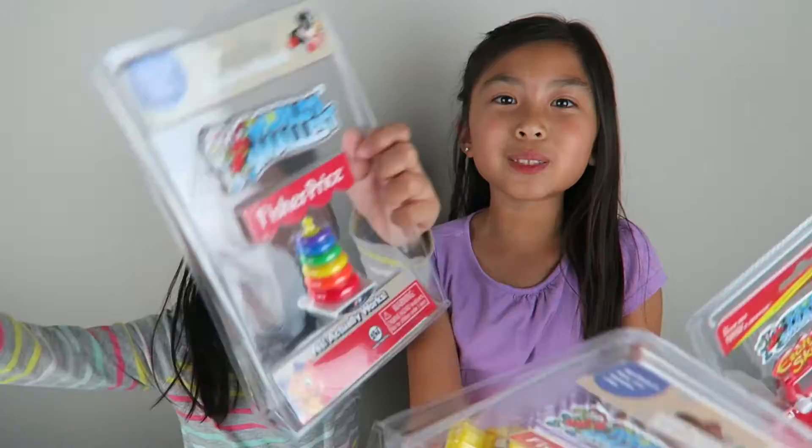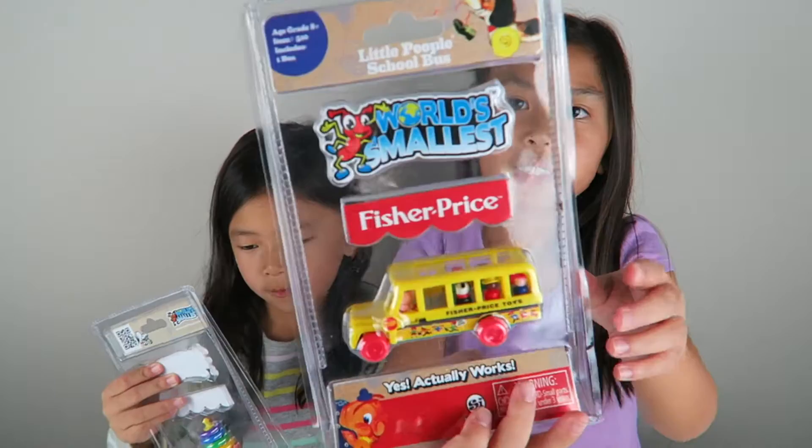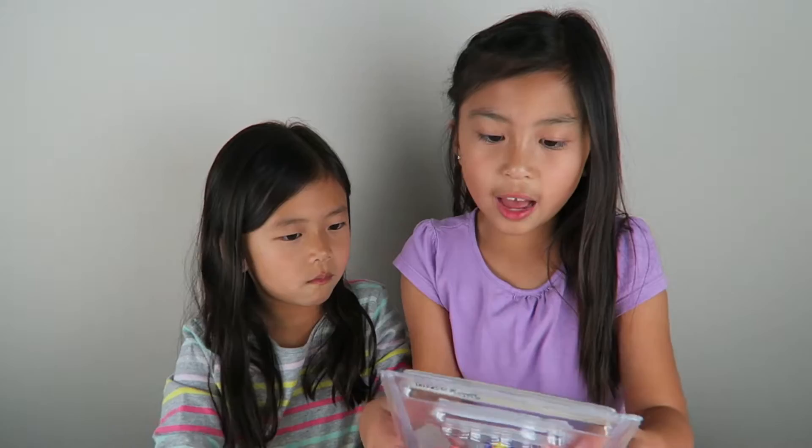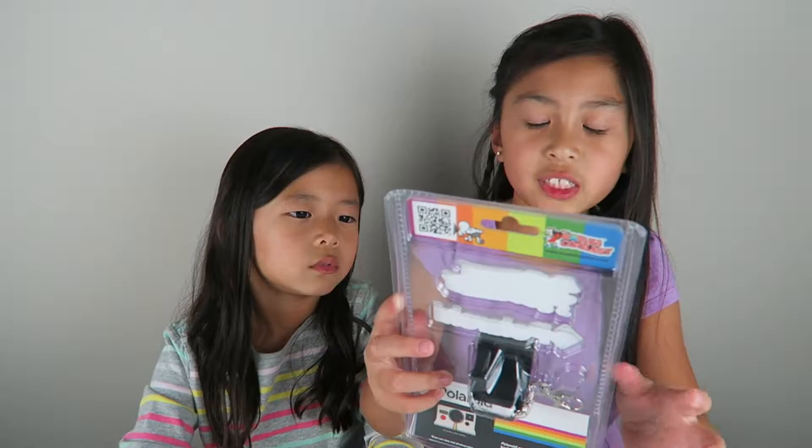Hi guys, Lee here and Katelyn. In today's video we're going to be showing you the world's smallest toys and these are by Super Impulse. So we have the Etch and Sketch, the Fisher Price Little People School Bus, another Fisher Price Rockin' Stack, and the last one is the Polaroid camera. If you're interested in getting any of these, I'll leave the link in the description box below. Let's get started.